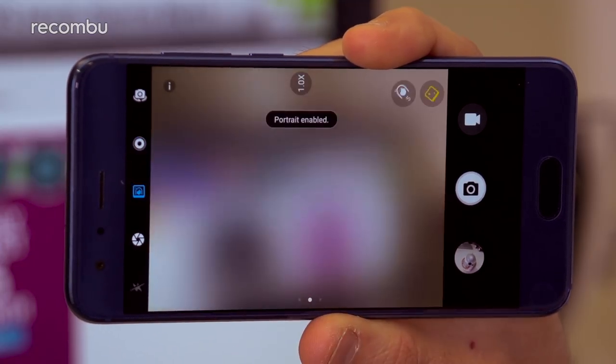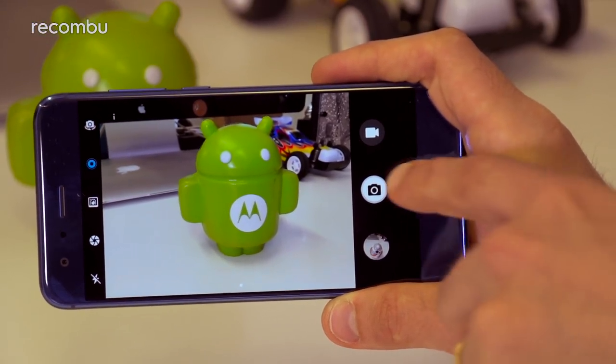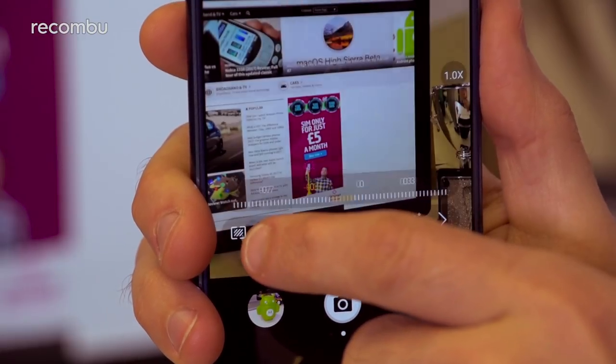Note also that you can't have the movement pictures mode and the wide aperture or portrait mode activated at the same time. Tap the shutter button and the nippy autofocus gets to work, capturing your snap almost instantly, as long as the lighting conditions are alright.